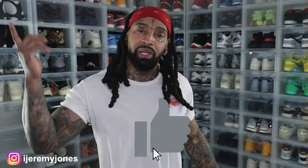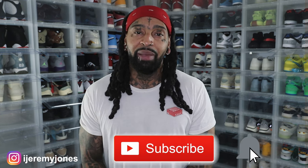Alright, I'm going to go ahead and get up out of this thing and stop rambling. Y'all be sure to hit that like button — it really helps the channel out. And consider subscribing; I make content about sneakers. My name is Jeremy Jones, thank you for watching, and I'm out.